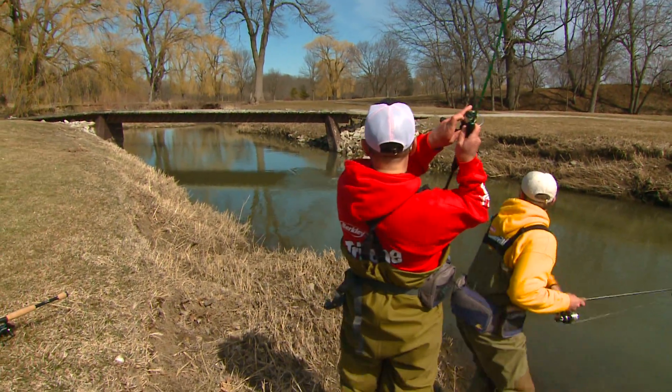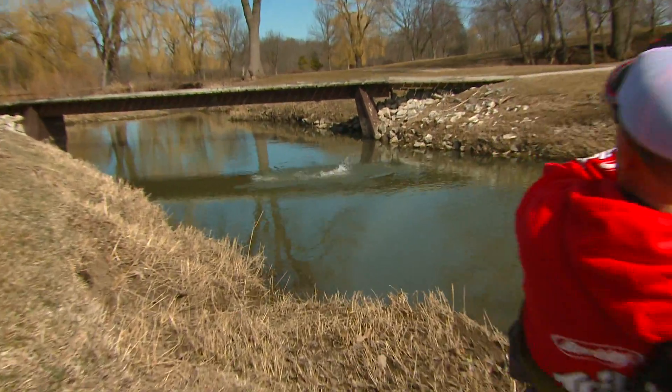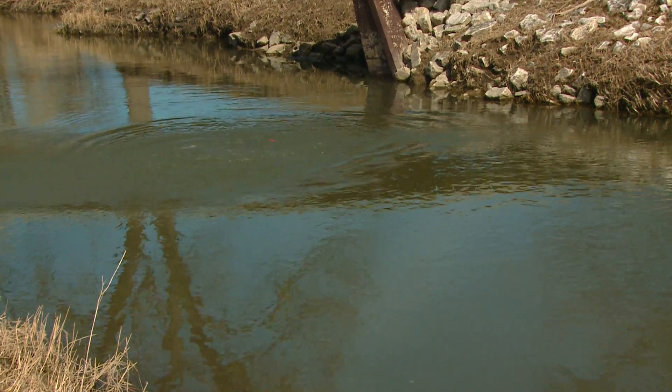Fish on. Big one. Oh yeah. Nice fish. Get that net, man. Nice fish.